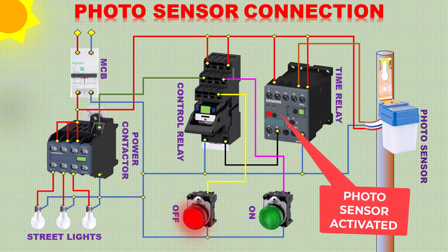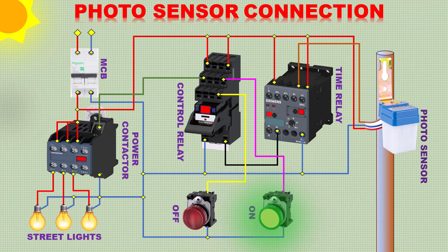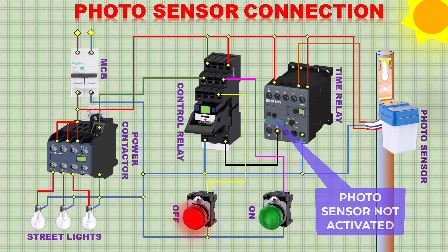When daylight comes down, the photo sensor will activate. The photo sensor will give an on command to the time relay, and after 3 seconds the time relay switches on the control relay as well as the power contactor. The green indication will glow. When daylight comes again, the photo sensor will switch off all lights.